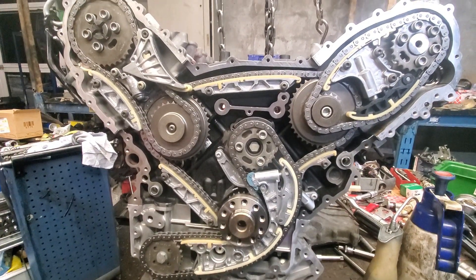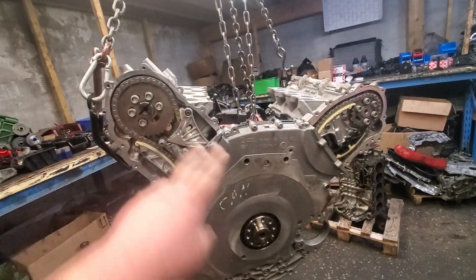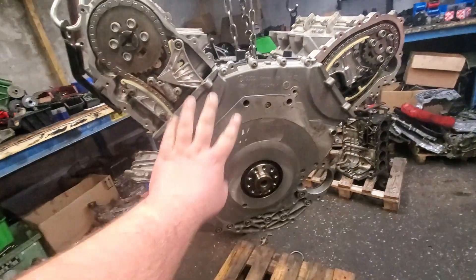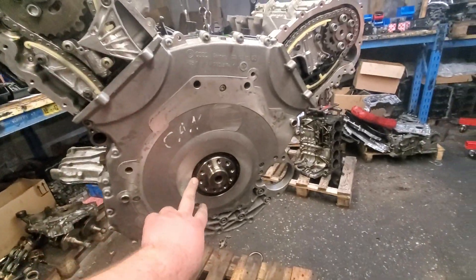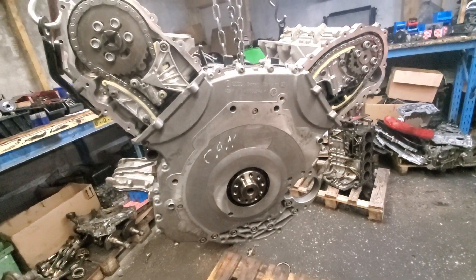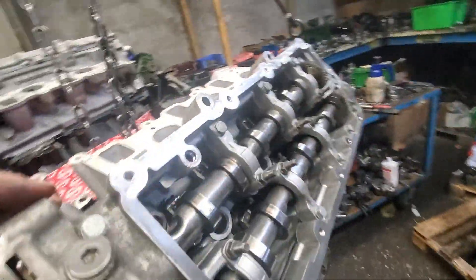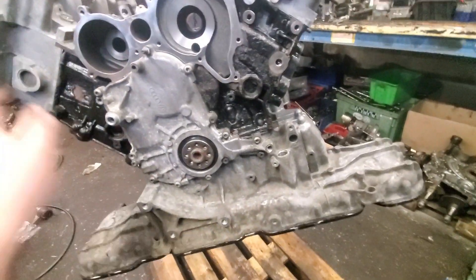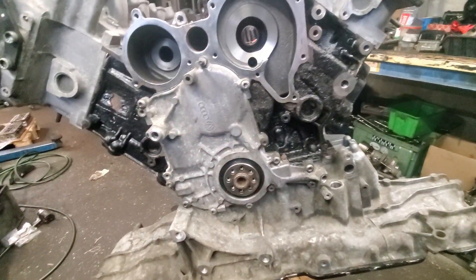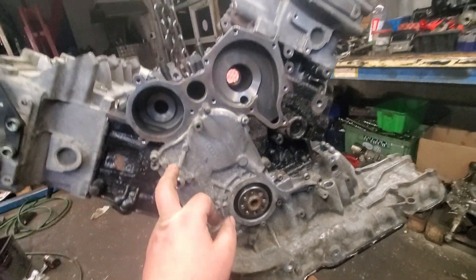Timing chains are done, cover is installed with the new crankshaft sealing ring too. We still have to install the other covers and the valve covers, and then the engine is completely done. We also mounted the front cover.